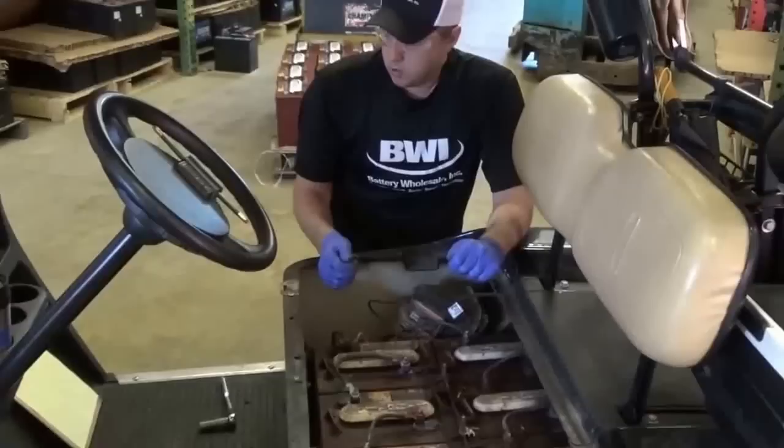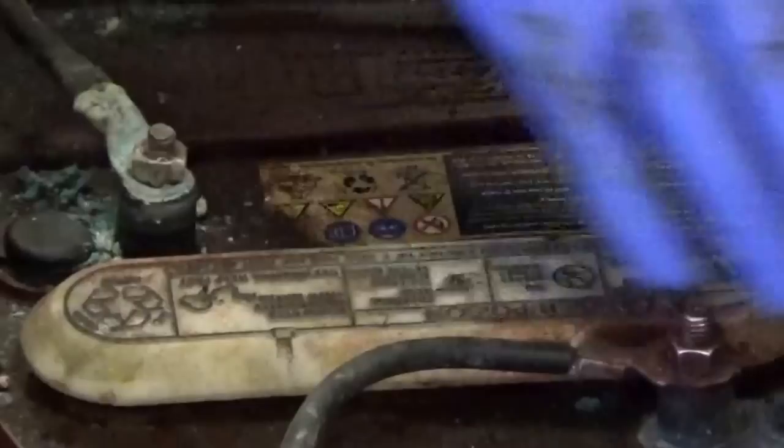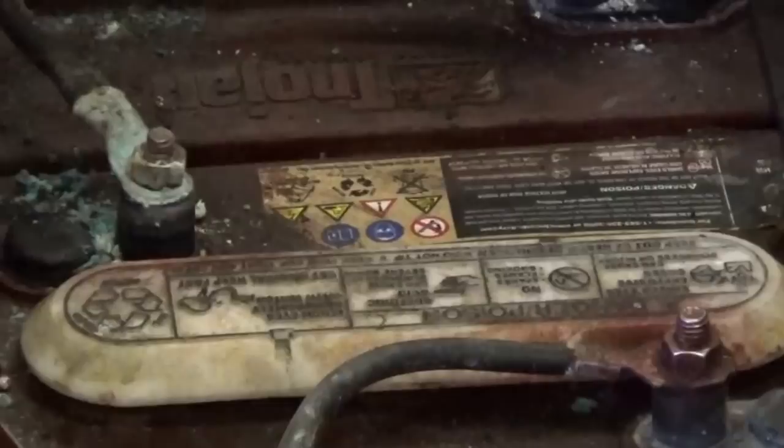Snap the caps away from you so any acid bounces away from you and not into your eyes. I do have plastic gloves on and proper eyewear because when you do this you're going to have corrosion and acid kind of splashing out. They do make a red spray — once we're done cleaning and put a new set of batteries in, we are going to cover everything with it. What it does is it helps to stop the corrosion from building and grabbing onto the metal.